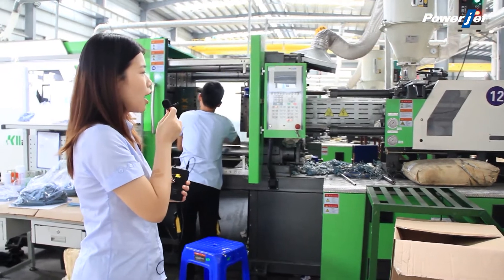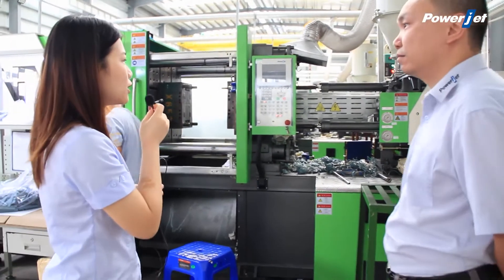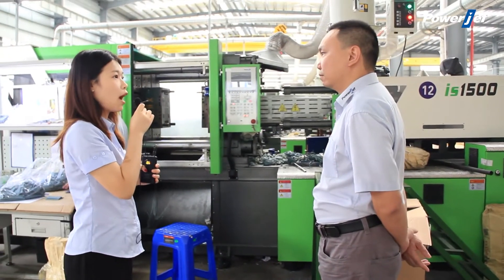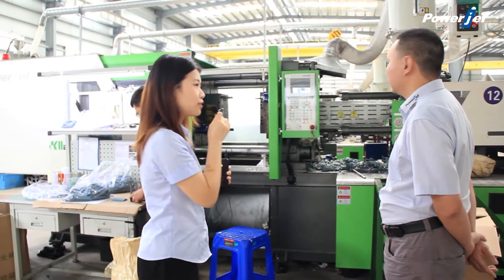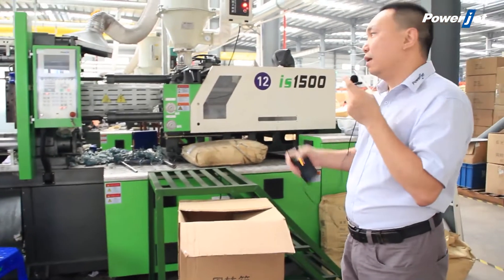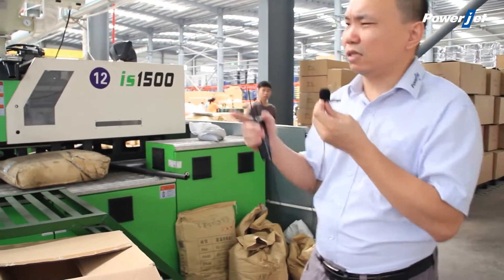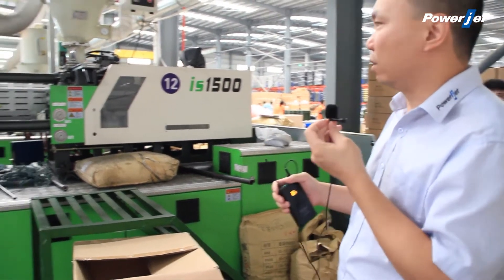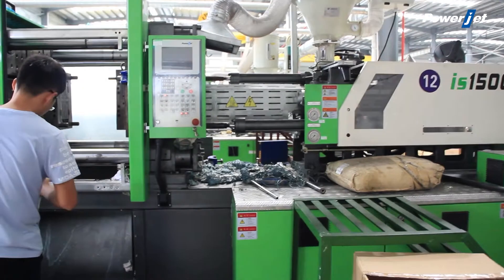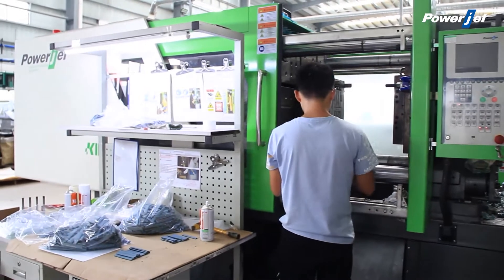There are many similar injection molding machines on the market, and I know there are special machines and standard machines. But how should you choose? Now you see this is the K2 machine — the K2 machine is the standard machine. Many customers want to know what is the difference between the special one and the standard one. If you are producing some normal plastic products, then you can just use the standard, normal standard machine.